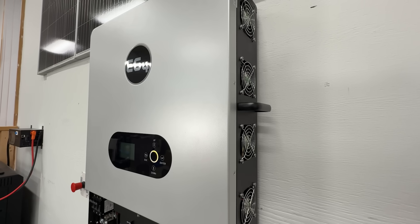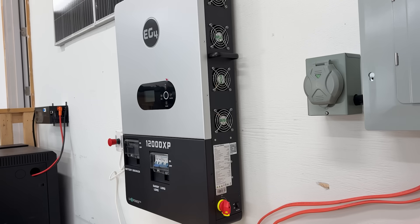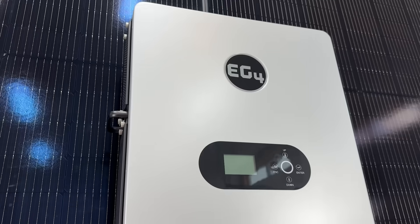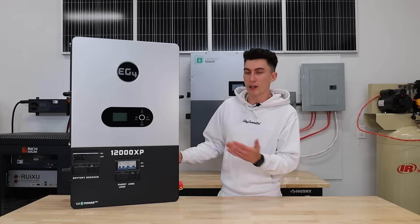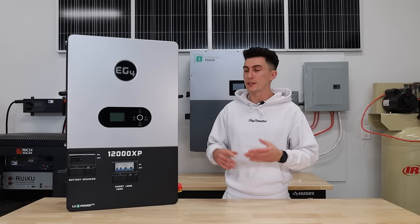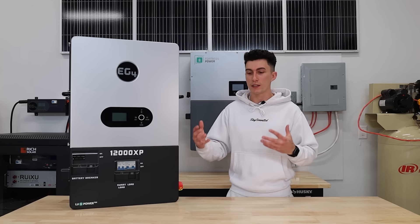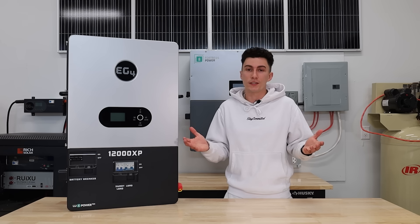It's also a little bit louder than some other inverters. When running small loads it's fine, but you wouldn't want this in your living space — it is absolutely humming along at full capacity. The last issue is the screen. It's legible, which is more than a lot of companies can say, but it's not our favorite. We've seen great screens on EG4's Power Pro batteries and 18K FlexBoss units — this is not that. It feels like an off-brand screen; it works, it does the job, but it's not a 10 out of 10.